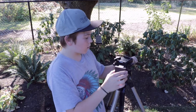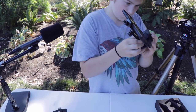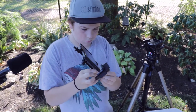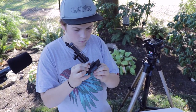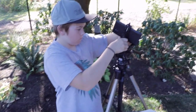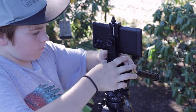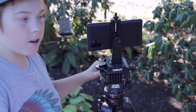Now we have a tripod mount for the real tripod. There we have that.